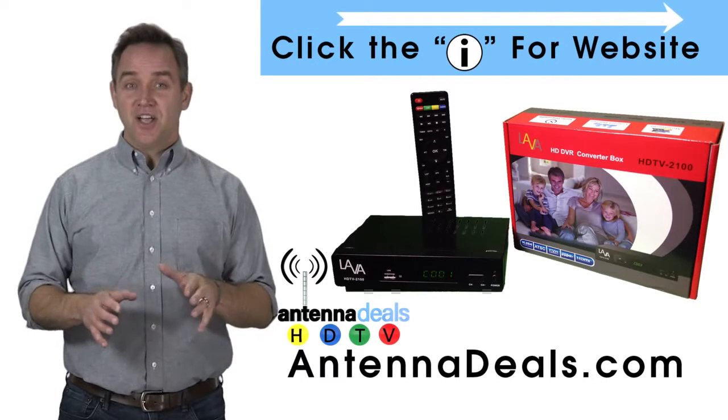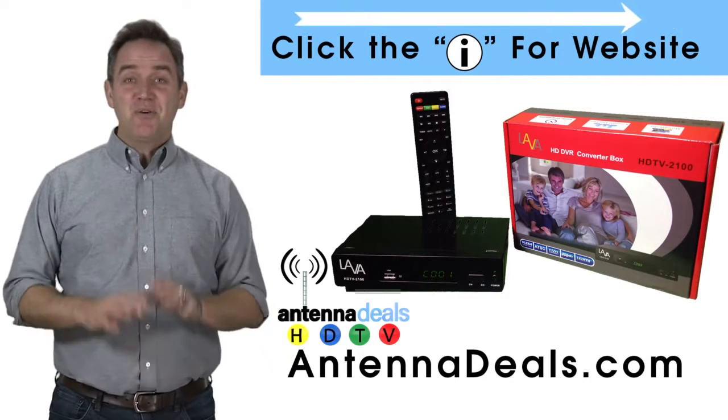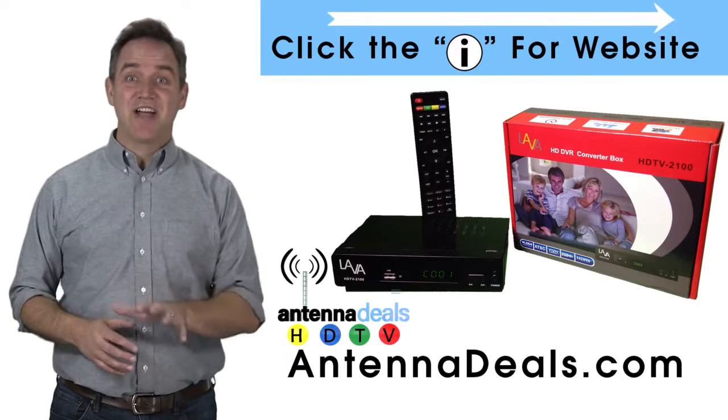Are you a cord cutter? You need the Lava Video Recorder. Skip those annoying commercials. There is no internet needed. With the Lava Video Recorder, free TV has never been better.